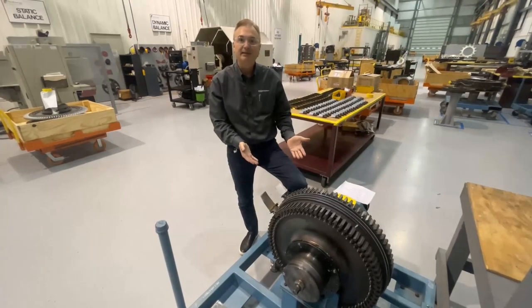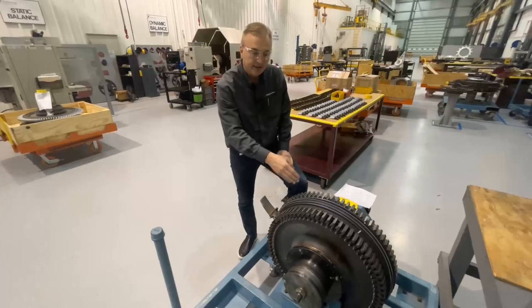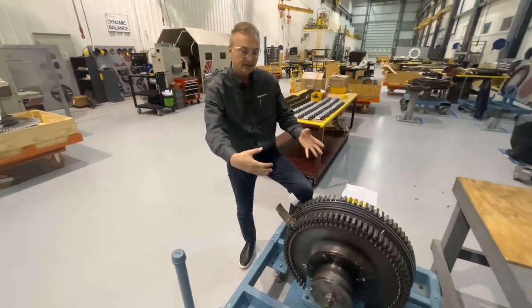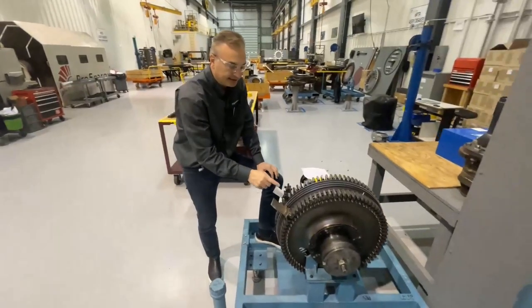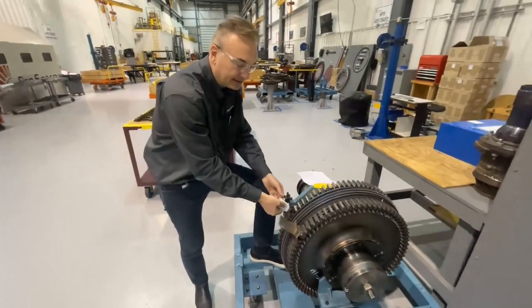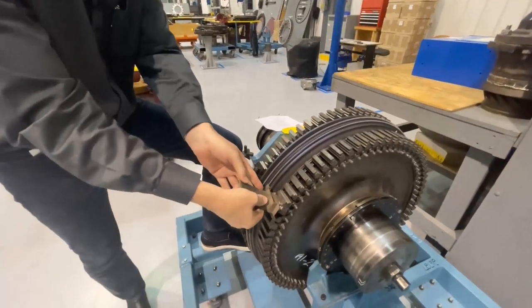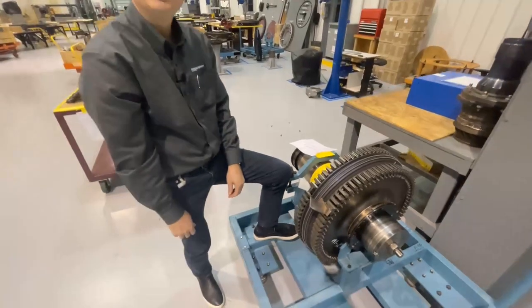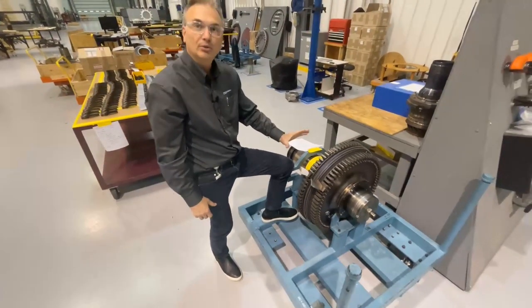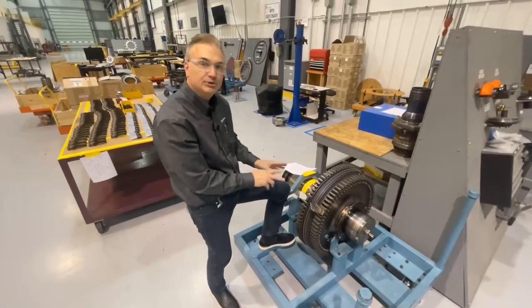Here we have the HPT, the high-pressure turbine. As you can see, these are two individual discs bolted together. The blades that are mounted on these discs mount individually — I can pull these out, and they go in the grooves like this. This converts thermal energy to mechanical energy to drive the HPC. It's a two-stage turbine.